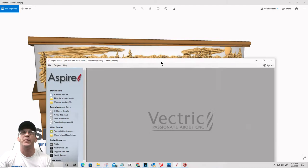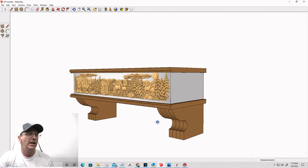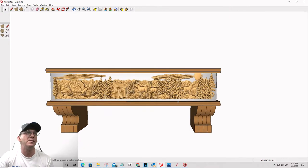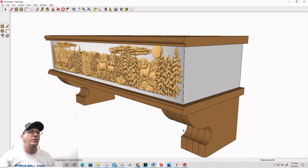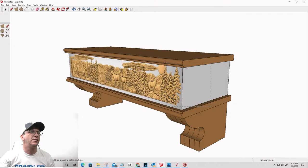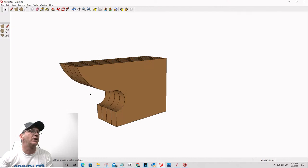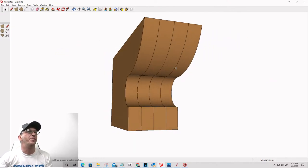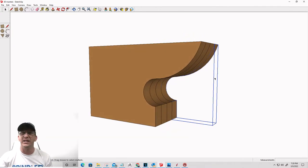We're going to open up Aspire and also SketchUp. With these mantle shelves, they're going to be kind of beefy - we're going to have some 3D models on them. Our brackets, or corbels, are going to be beefy but simple to make. They're going to be glue-ups: we can cut multiple pieces and glue them up. We've got four three-quarter inch pieces face-glued together to make a big beefy corbel for this mantle shelf.